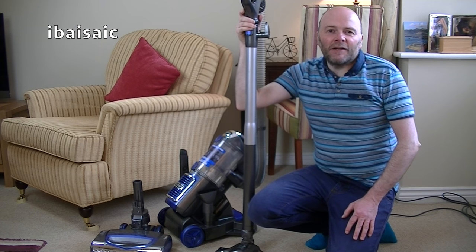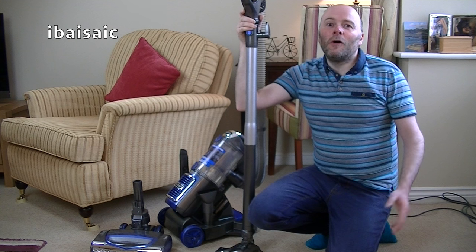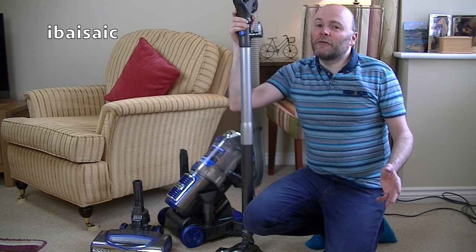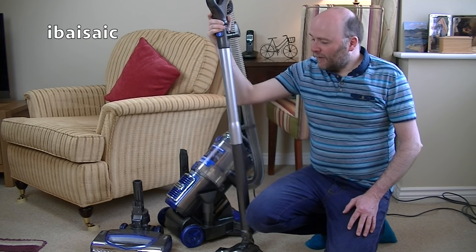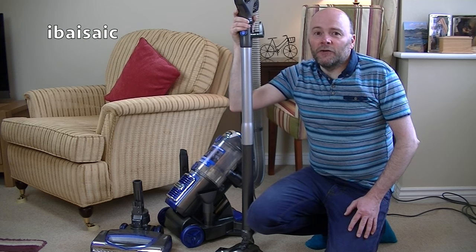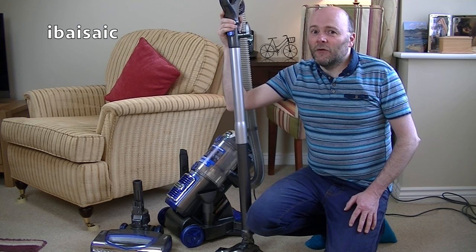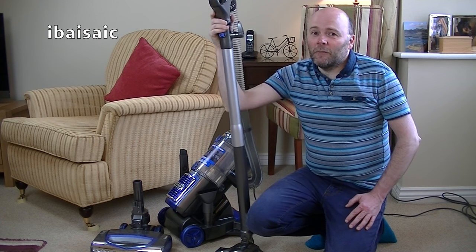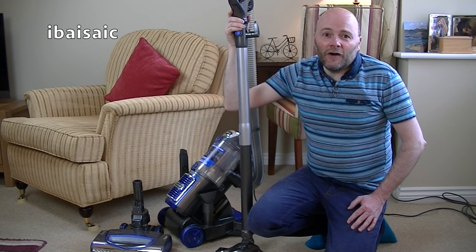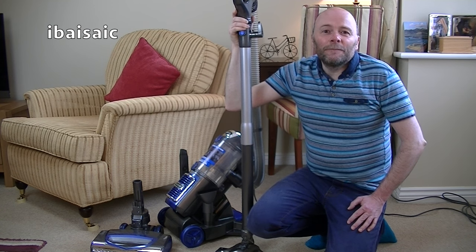That's the end of my unboxing, assembly, and initial first look at the Shark Rotator Slim & Light Lift-Away Vacuum Cleaner. So far it's a thumbs up, even before my full demonstration which will follow soon — so please subscribe if you want to see that. I know this cleaner is going to perform very, very well. I love the versatility of this model — the fact that it's an upright, a cylinder, and a handheld unit, three in one, and it seems to do every function very well. I highly recommend Shark Vacuum Cleaners. I'm absolutely blown away by the machines I've tried so far, and I'll be featuring more Shark cleaners on my channel very soon. Until the next time, thanks for watching and I'll see you soon.